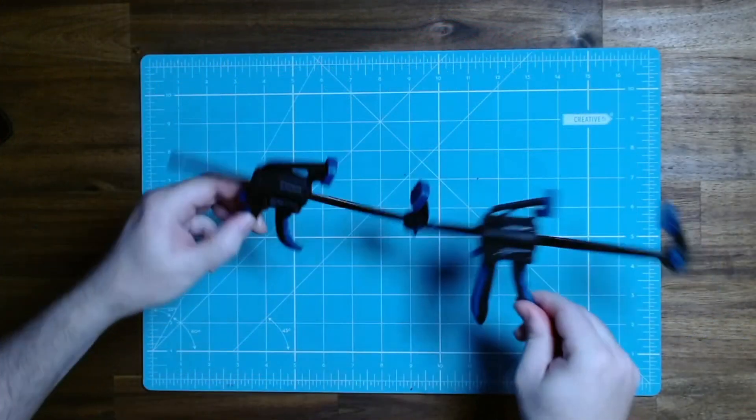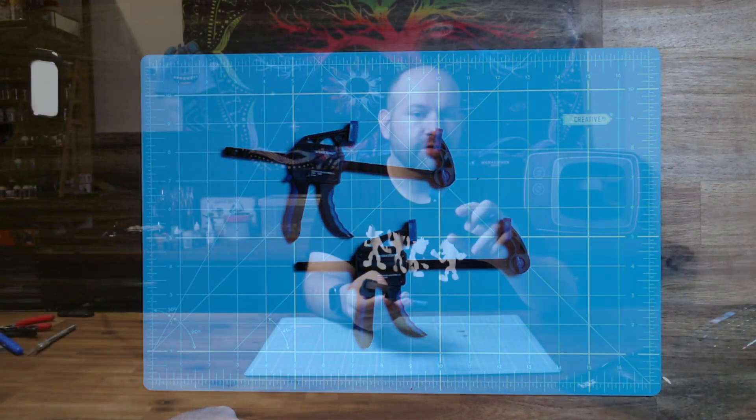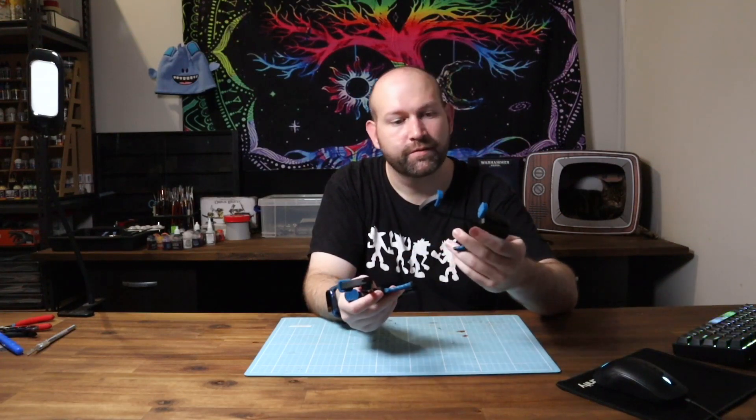Now let's go over some of the more optional things in the building process that you may want to get but are not essential. I have these really small work zone clamps which came from Aldi — a convenience slash hardware slash anything-else store in Australia and I think the UK. I use these all the time when building tanks and other big models, just to hold everything together while the glue dries. Any sort of clamp will work for this.